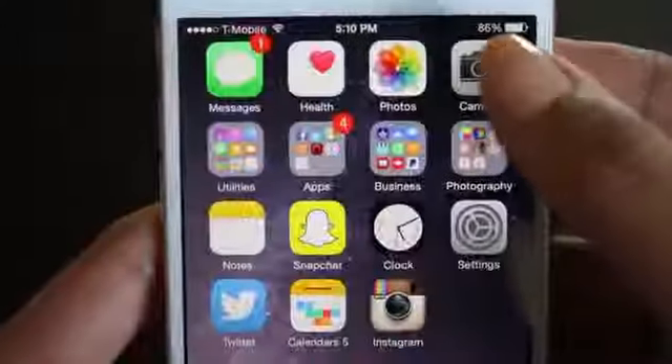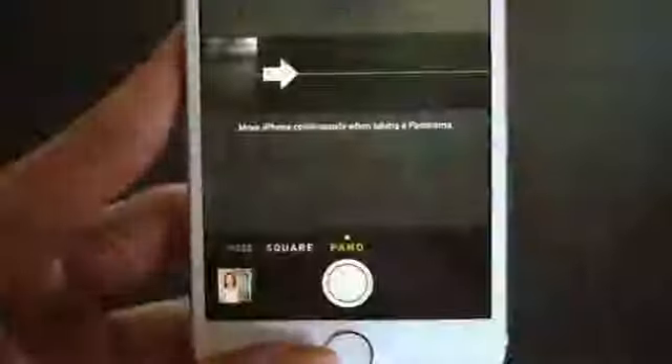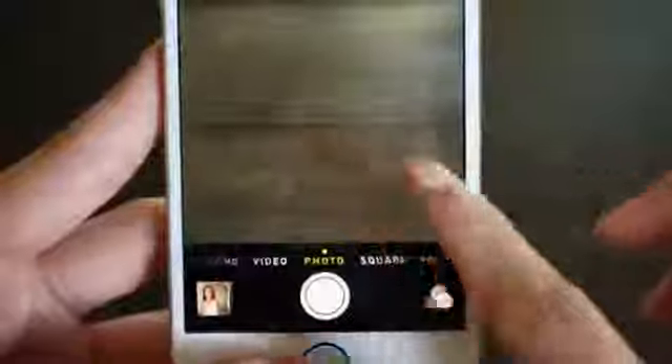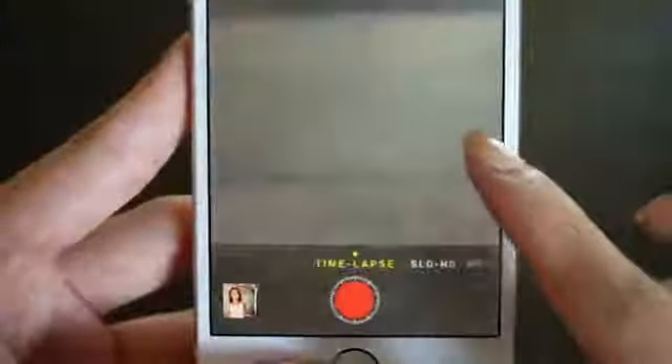Then I have the camera app, which is basically the whole reason why I upgraded to the iPhone 6 — because of the incredible camera. It has amazing focus, features, and just amazing quality, so I absolutely love it. It's perfect for vlogging. There's the panoramic, the square, the photo, video, and the new slow-mo and time-lapse features which are really cool.